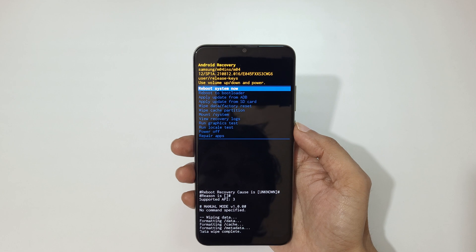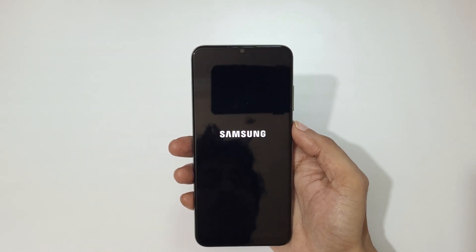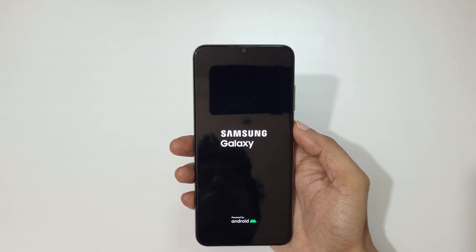Data wipe complete. Now select 'Reboot system now'. After the hard reset it might take some time to boot up the device. Also, after the hard reset, when asked for a password, use your Google account instead to unlock the phone.